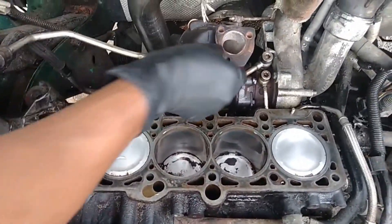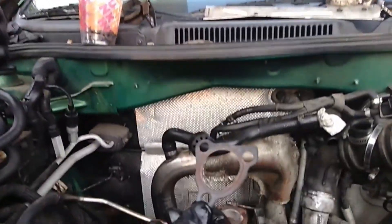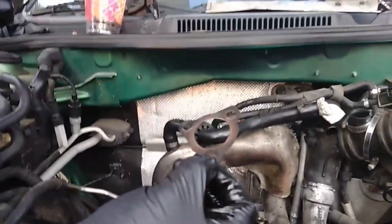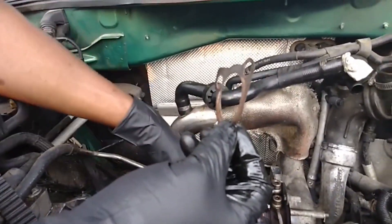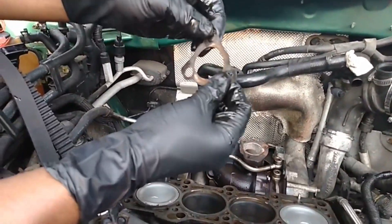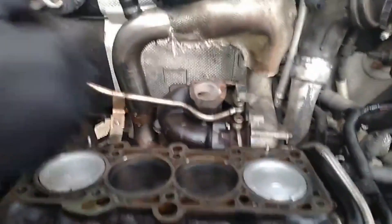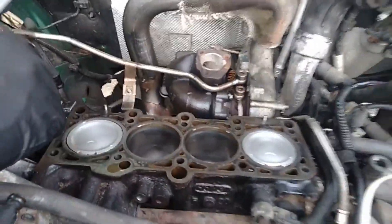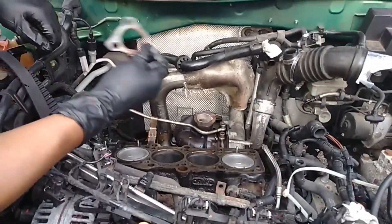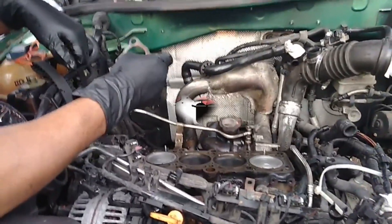We're done for the day unfortunately, because going off the Bentley manual we need to replace this particular gasket and the three bolts that came off the turbo manifold. You can see it's kind of boring and brittle anyway — I don't want to bend it, it's gonna break. I don't plan on reusing it. We will continue this video once we get those bolts and this gasket. Till next time.